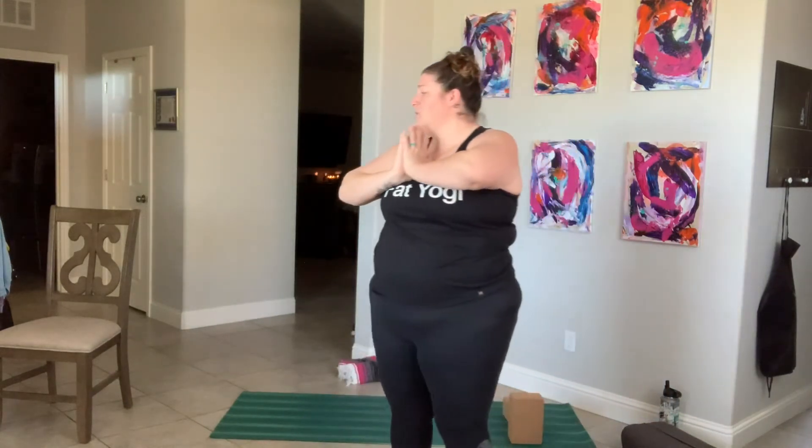Hey guys, welcome to day 12. Thank you so much for joining me today. We are going to be doing the same thing — strengthening our hips and lengthening our hips. If you want to win one of these free t-shirts, be sure to drop a comment in the comment section. I did have a slot open up for private yoga instruction, so send me an email at tiffanycroww at gmail.com — it should be in the notes. Let's grab our chairs and get started.